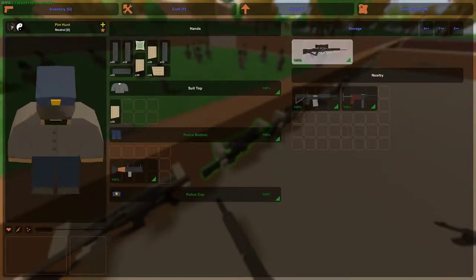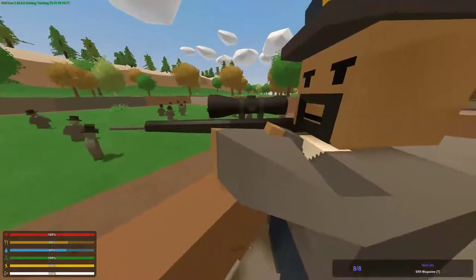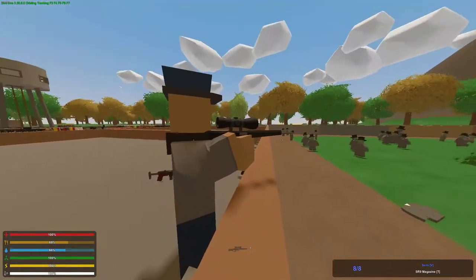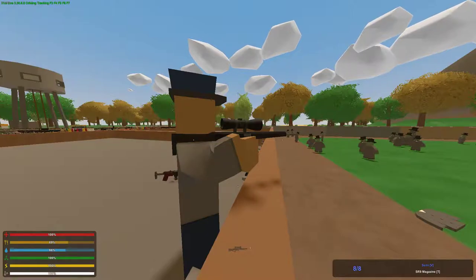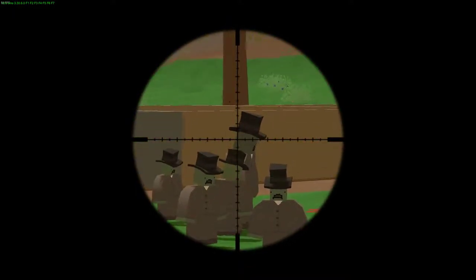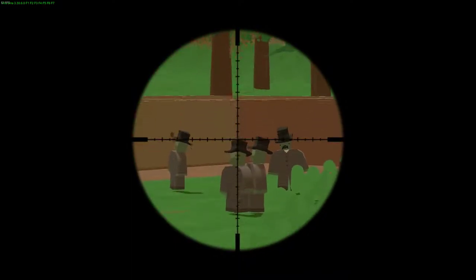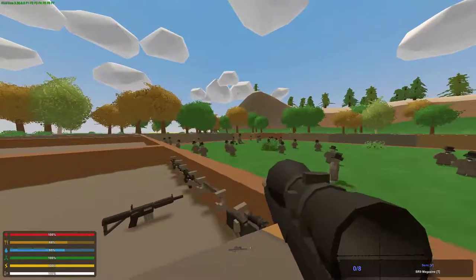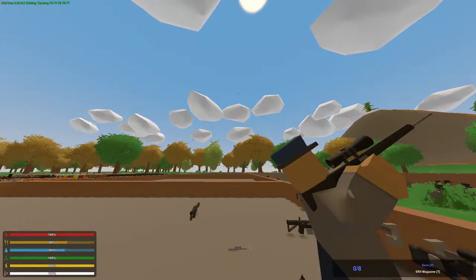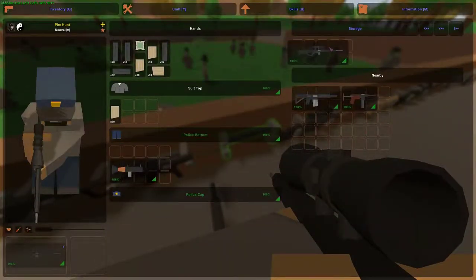So let's look at the sniper rifle — the HNK SR9. Let's see how the model looks. It's a cool model, although it looks a bit small compared to the player — like half the body. Though it may just be me. Good sniper rifle, good scope, really big too. Though when you're looking like this, the scope looks bigger than the gun, you feel me? But still, cool gun.